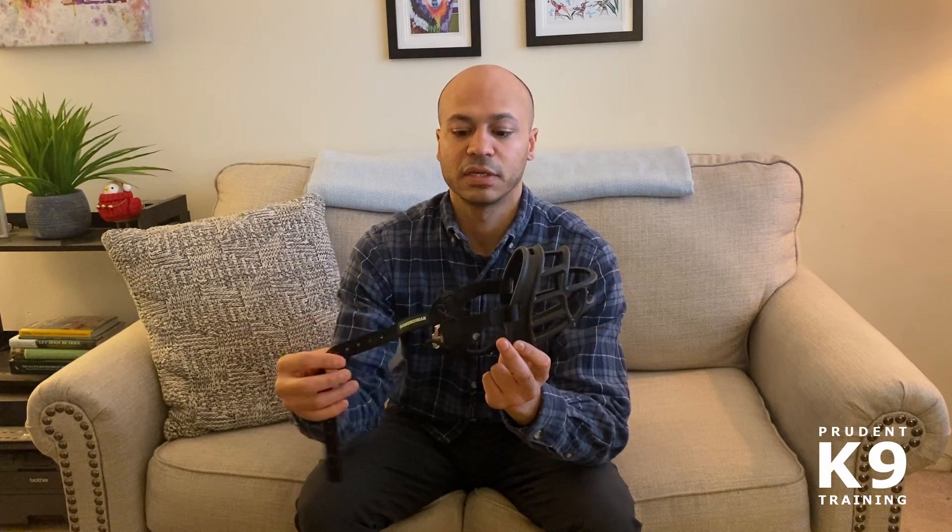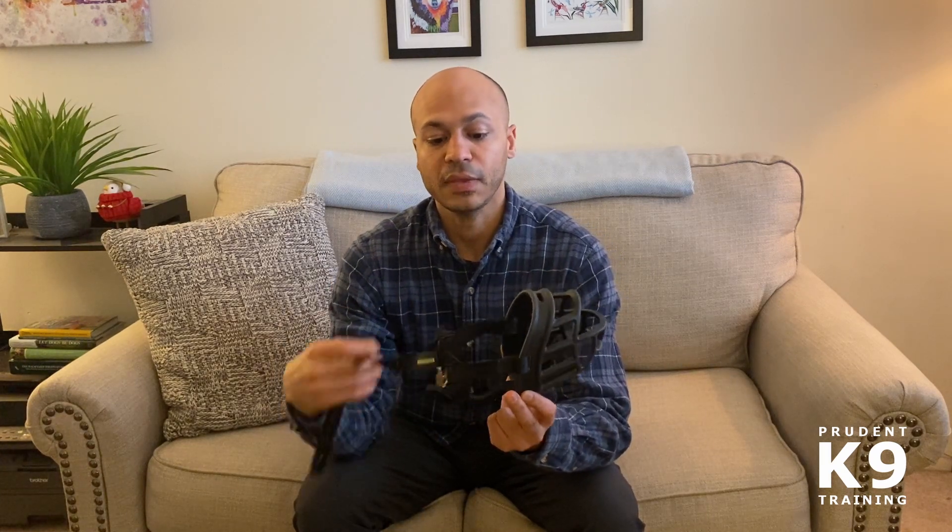Here's an example of the muzzle that I use — this is just a Baskerville muzzle. It comes in different sizes; you can get them according to the snout size of the dog you're working with. They also have straps on the back side, which you use to secure the muzzle to the dog.